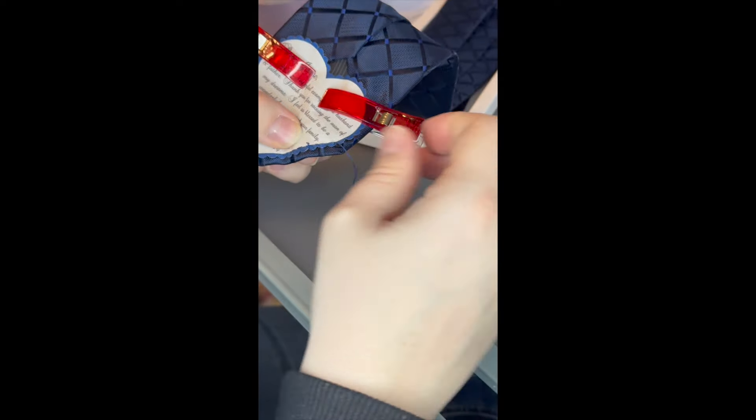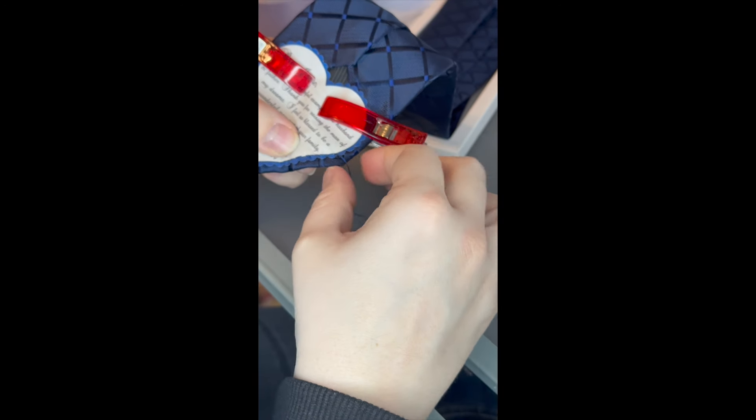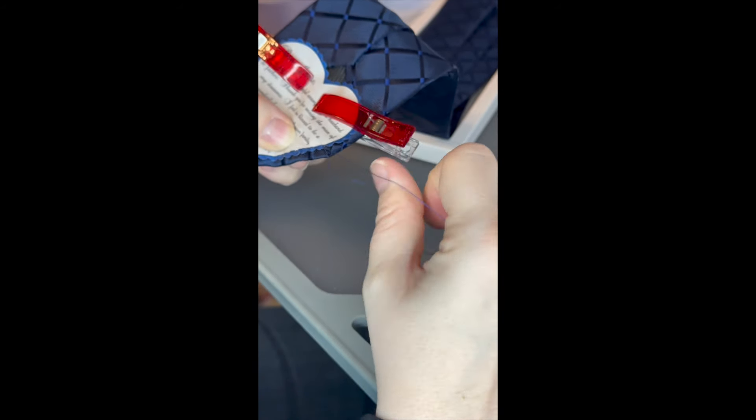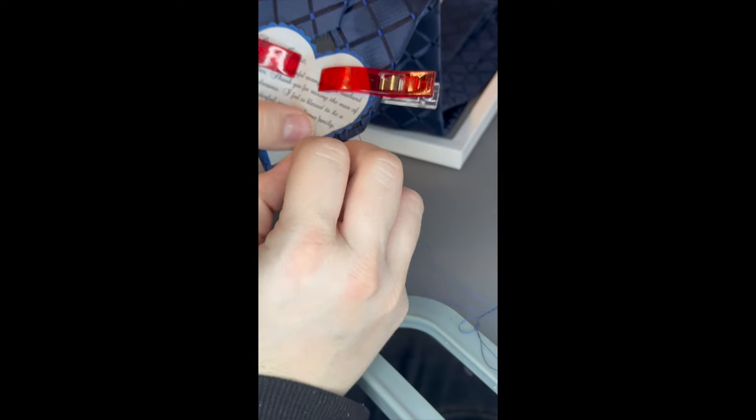And if the thread gets caught, just pull it back and then pull it through again. Now I'm going to finish going all the way around the heart.